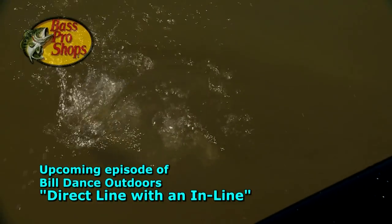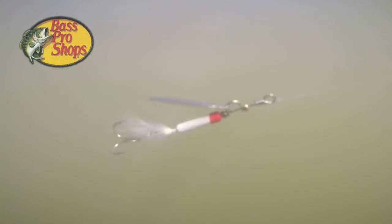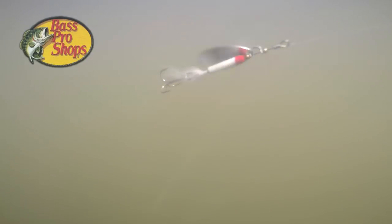You know, inline spinners have always been a large part of my fishing. And as I was growing up, I used them in every creek and farm pond nearby. They're still one of my all-time favorite lures because they create a lot of reflection when turning underwater, creating a three-dimensional oblong shape that looks like a live minnow swimming along.